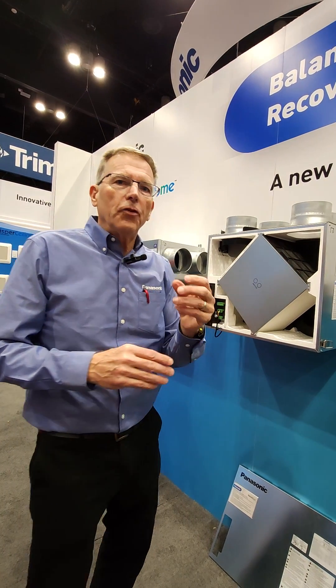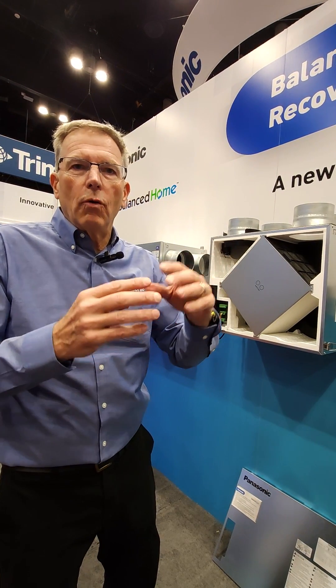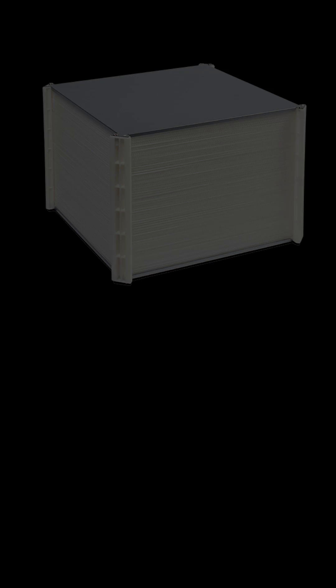The core itself also has a paper-like product, so there's a capillary component to it, where water vapor will draw through a capillary pathway and move from one airstream to the other. This third component is that the core actually has tiny little pores inside.